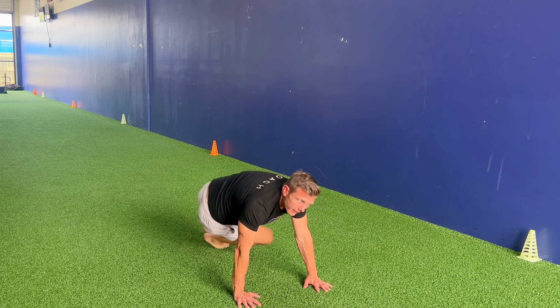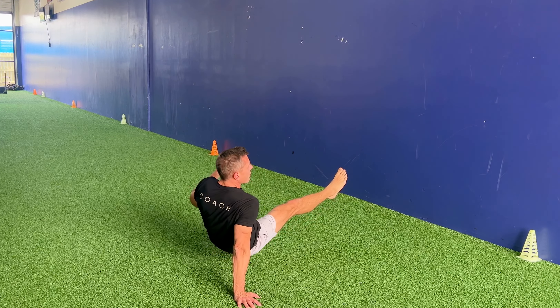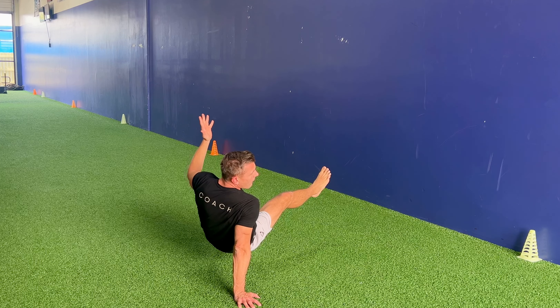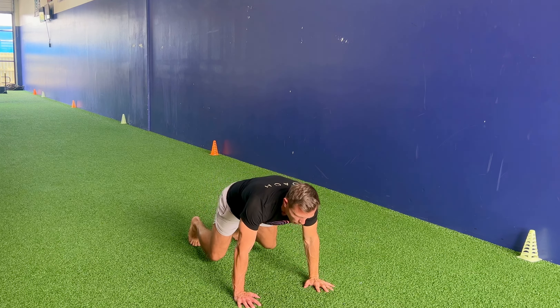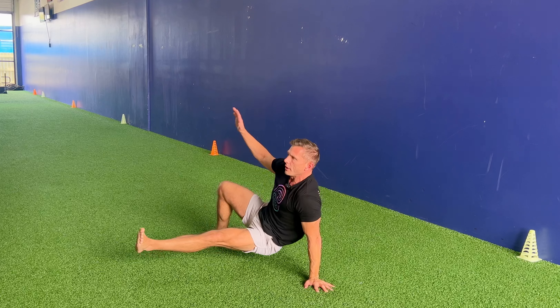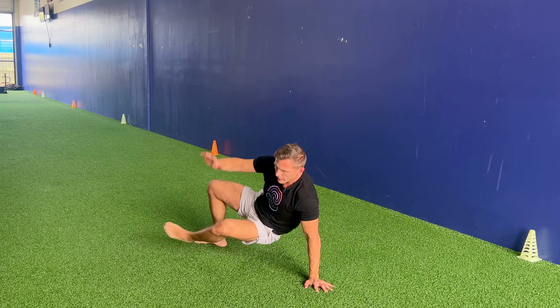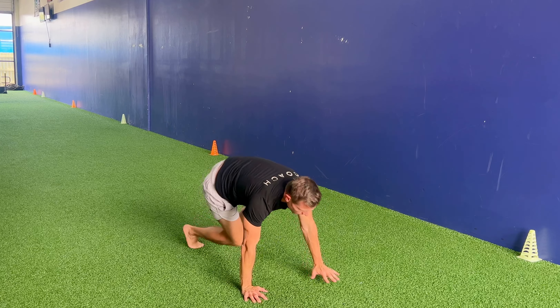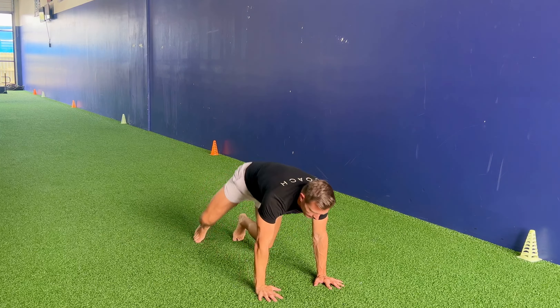opening ourselves up in the opposite direction — one leg off the ground, one arm off the ground — and back down to the quadruped position. Under and through, open, return to the quadruped position. As you get better at this, you can start to get faster.